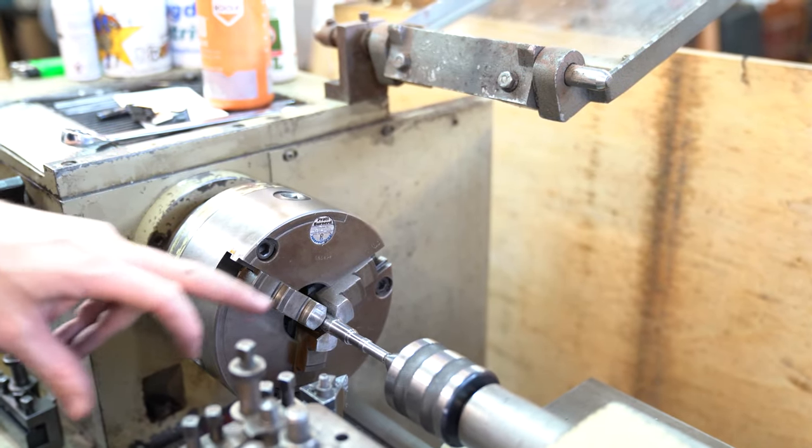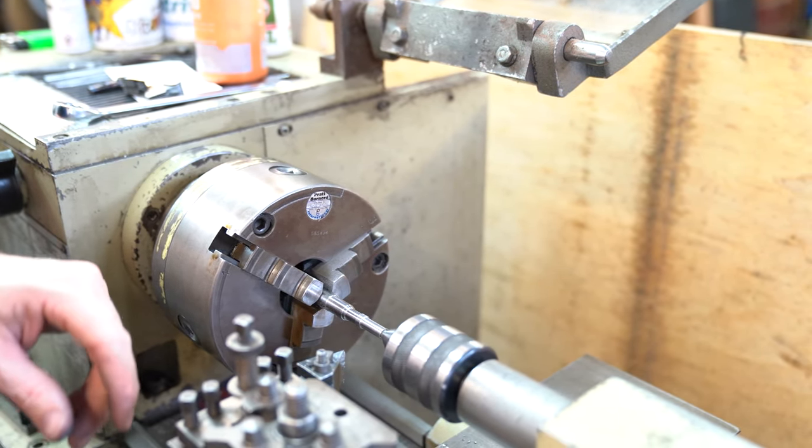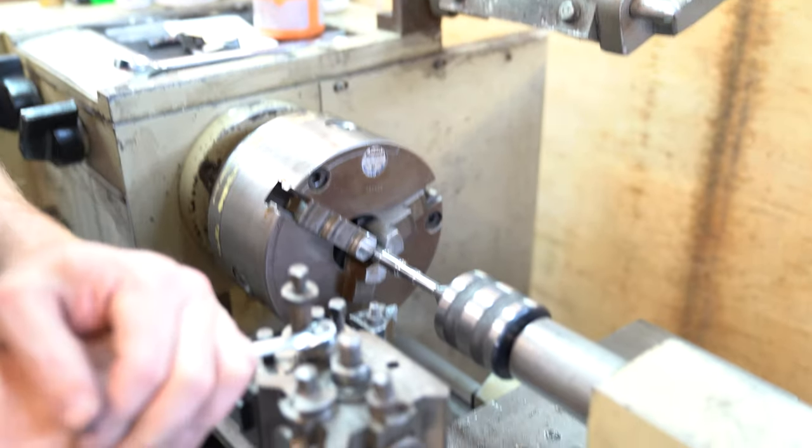Now we're going to start thread cutting the thread for the joint pin. We'll change the cutters over and set the lathe up for thread cutting.